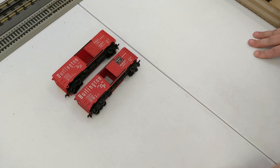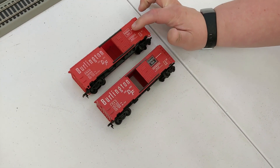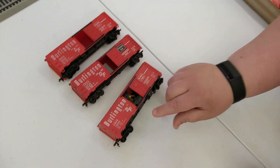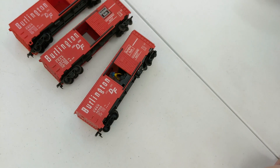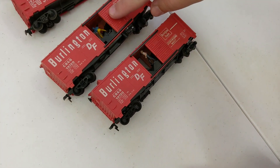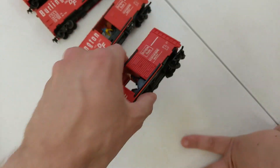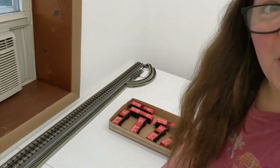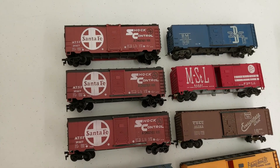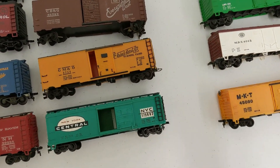Some of these Burlington routes are just white, some have black, and some have men on them and some don't — that's like the crate system, but we don't have any crates. Some have two figures, some have one, some have none. All kinds of people and things. Some Santa Fe, LNN, NH car, New York Central — all kinds of different ones.